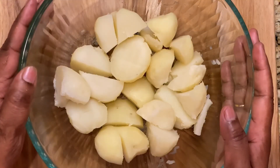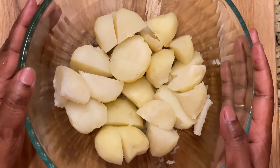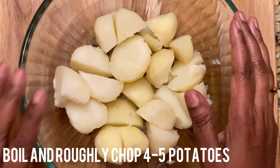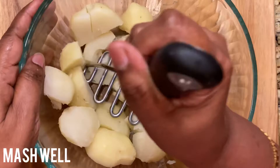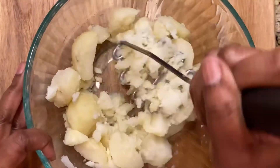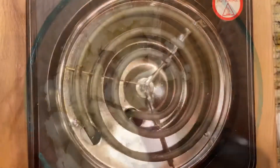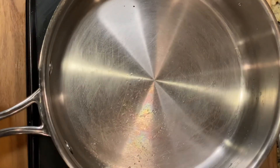Hi, today I'm going to show you how to make mashed potatoes. Let's check the ingredients — I have four to five boiled potatoes. We are going to mash them with the masher, then we'll heat the pan.